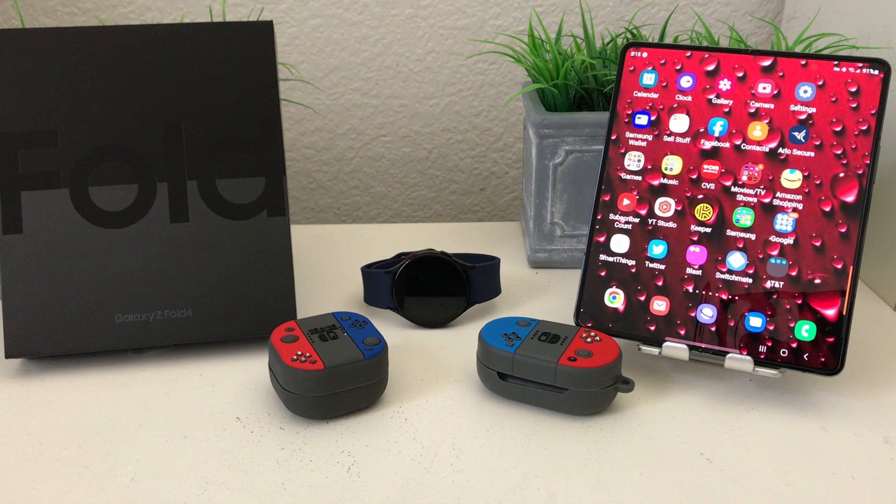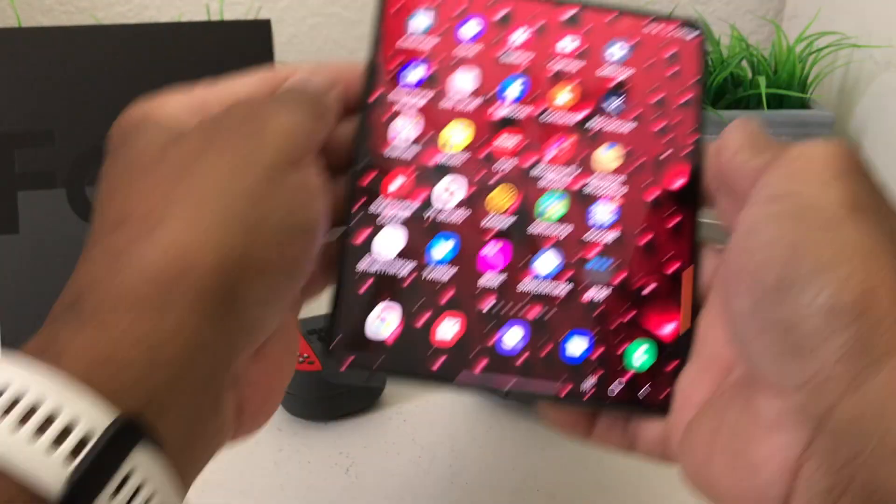Hey everybody, this is Melvin with Tech Running 24/7, and in today's video we want to show you how to take screenshots with your Galaxy Fold 4.